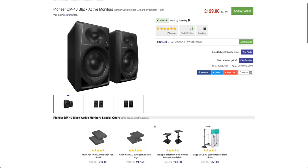DJ monitors can get quite pricey because they are priced as single units, so you'll need to buy two of them. But as with everything, there are more budget-friendly options out there as well.